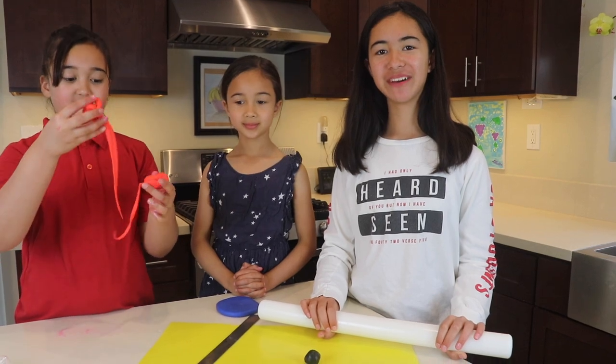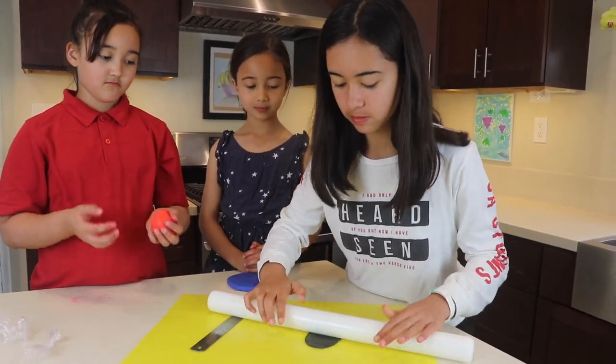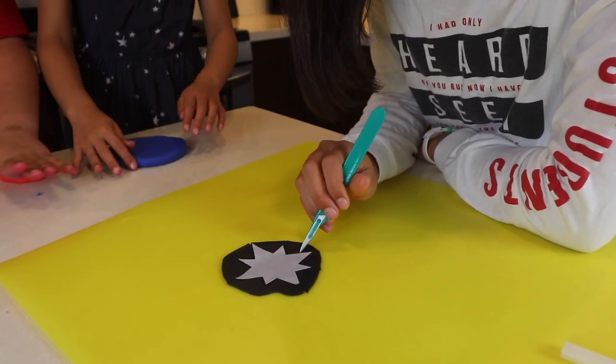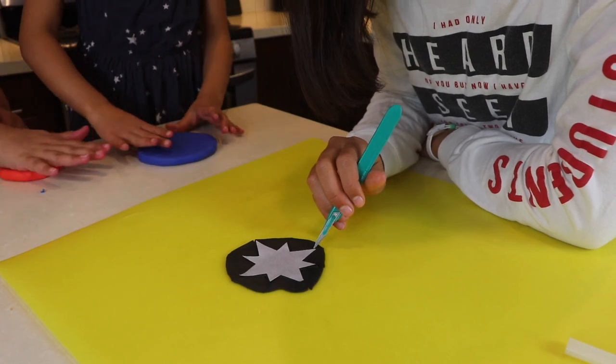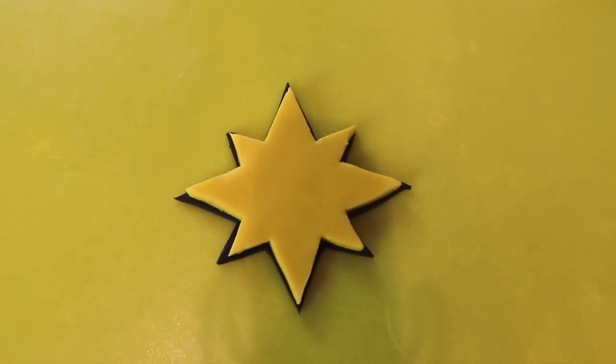Now roll out your black fondant. Then trace the star and make sure it's just slightly bigger than the original star. The black fondant will go underneath the yellow fondant.